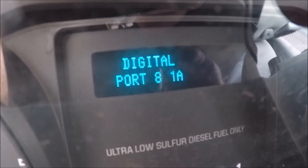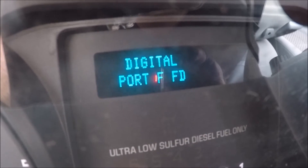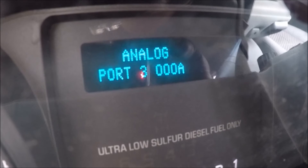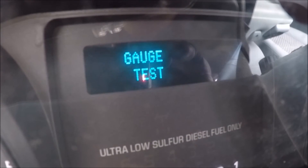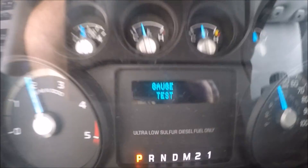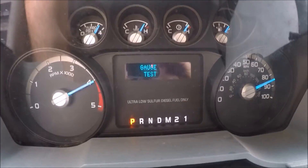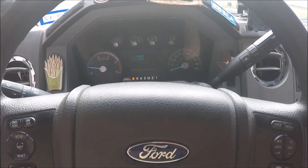They all obviously send a signal to something. These different ports — then it goes back to the original gauge test. And that's how you get into the engineering mode dashboard.